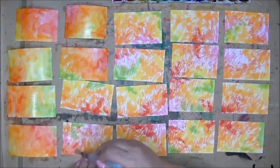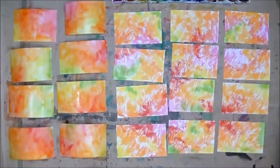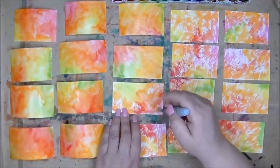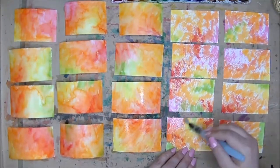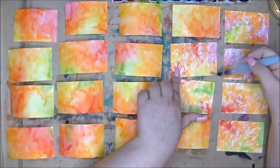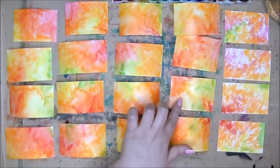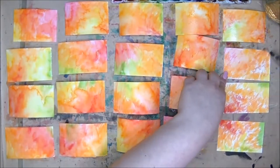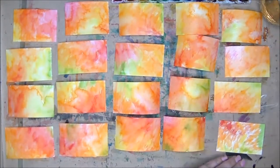That way everybody that did a swap with me would get a bonus ACEO given to them as a little extra, and it would say thank you on it. That's what I wanted to do — that's perfect. So I went ahead and cut a whole bunch of extra watercolor ACEOs, laid them out, and went to work.